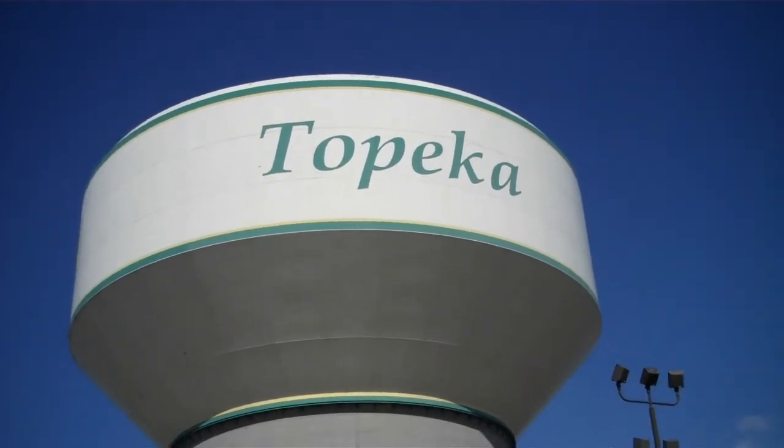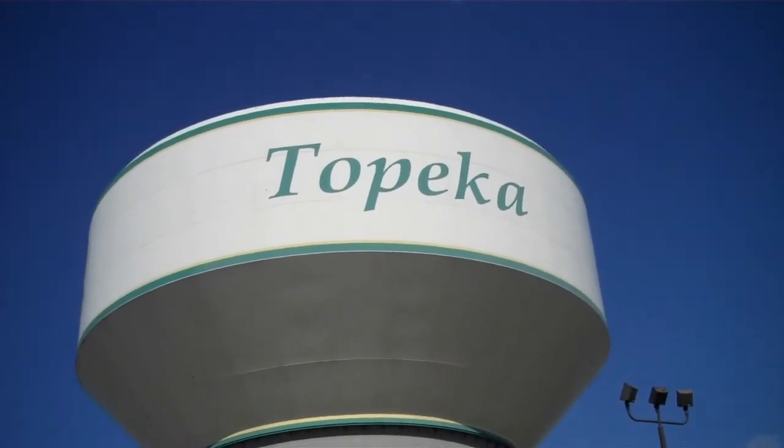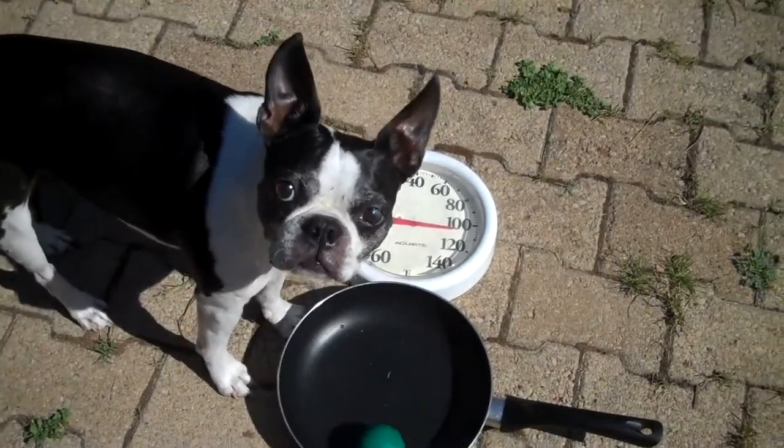Topeka, Kansas. Hottest day of the summer. How to cook an egg in Kansas.